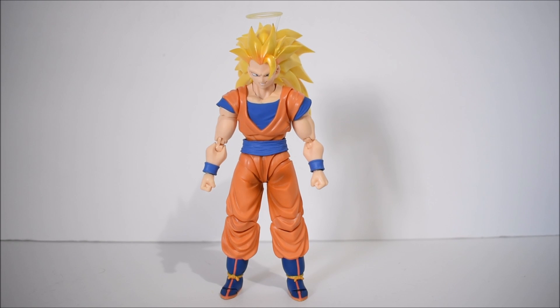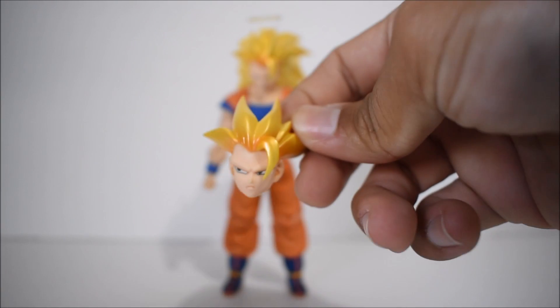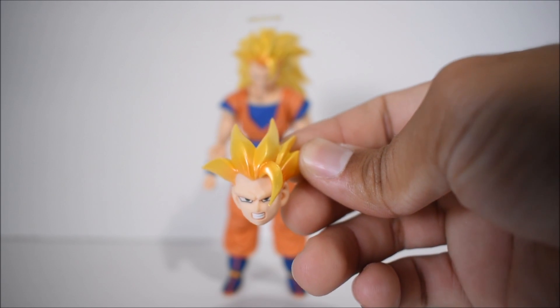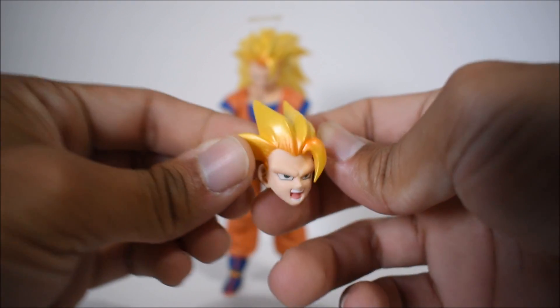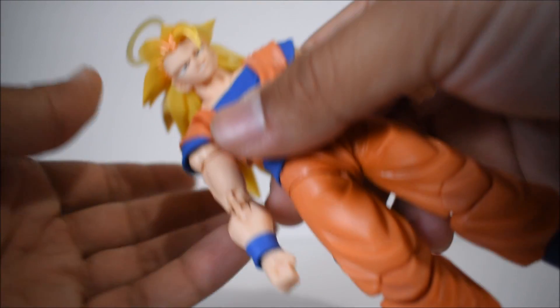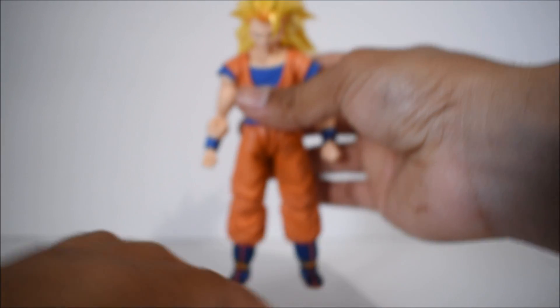He does come with 4 different face options, which is a good amount. There's the face on the figure — a smirking face looking forward. You also have a neutral serious face looking off to the side, an angrier pissed-off face looking forward, and a powering-up or Kamehameha wave blast expression. Good options overall — they all look pretty good, though there isn't really a purely neutral forward-facing expression.